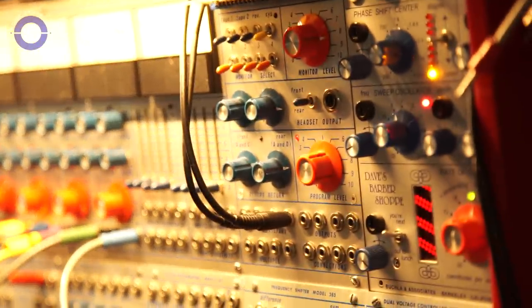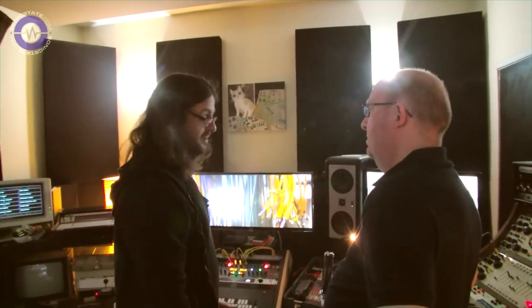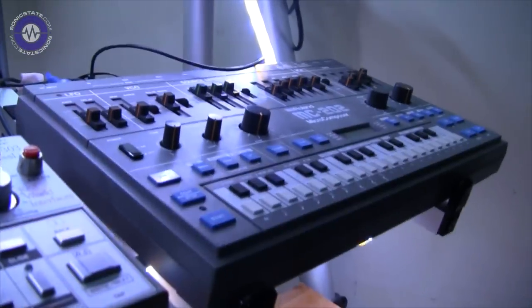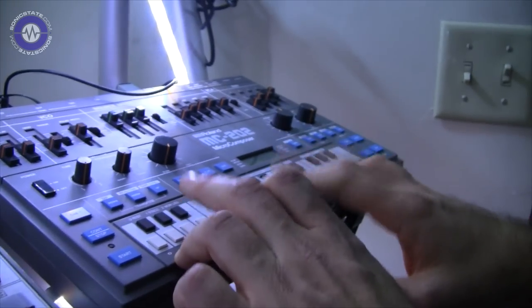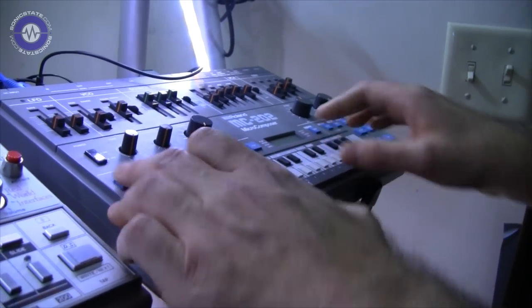A lot of people think the things I do are only possible because I have instruments others don't — that's not true. Like the other album I did with the MC-202: that's one of my favorite instruments. The 202 is probably one of the shoddiest in terms of build quality, but the sound source is very similar to the 101, which is a great-sounding synthesizer. And the sequencer is one of the best things ever. The whole record was built by just mashing notes in, cycling the sequence, going back to play mode, and cycling the piece.